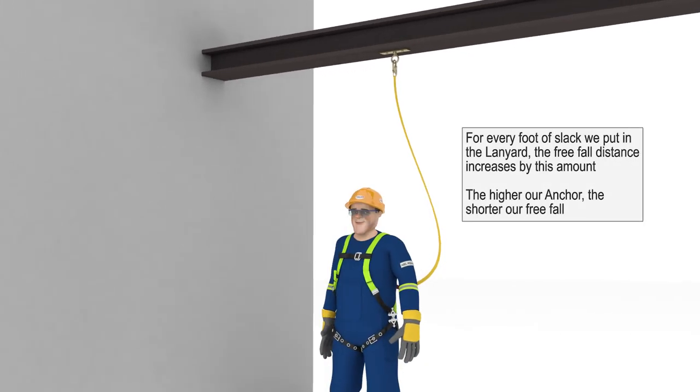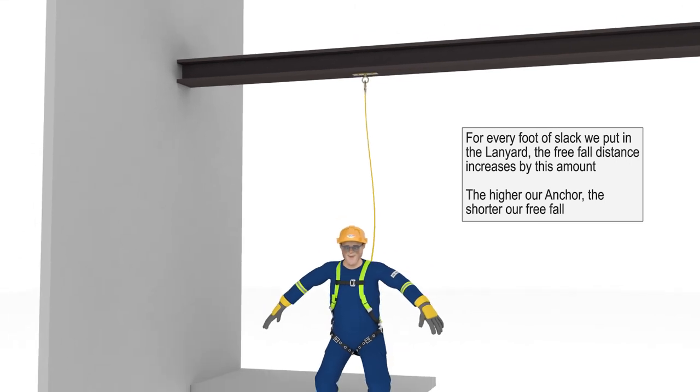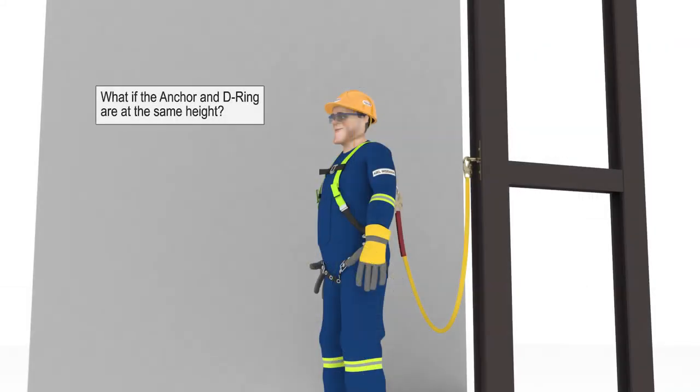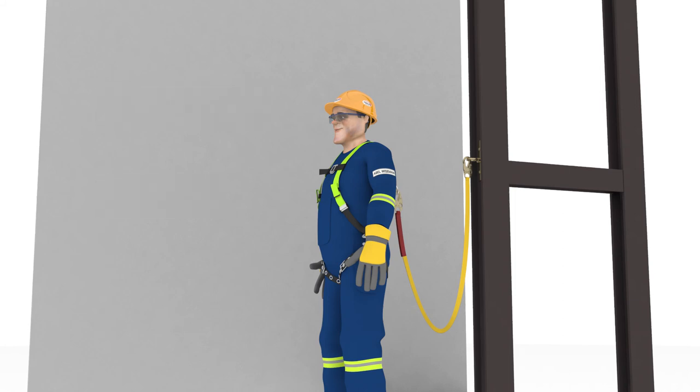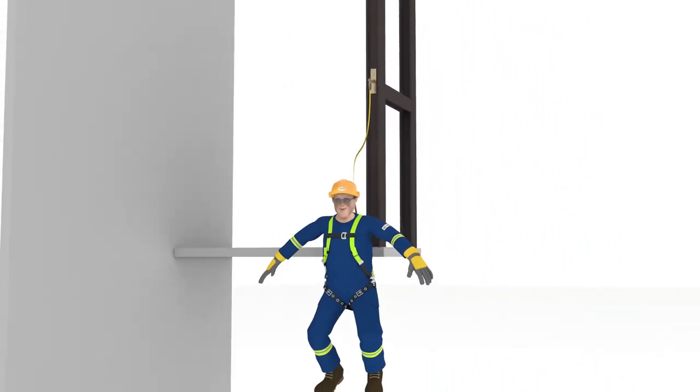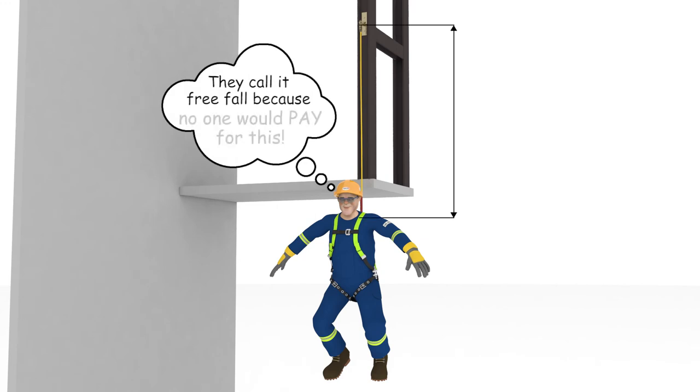As we can see, for every foot of slack we put in the lanyard by lowering the height of the anchor, the freefall distance increases by that amount. So the higher our anchor, the shorter our freefall. What if the anchor and the D-ring are at the same height — in other words, Abel is tied off at his shoulder height? In this position the anchor is 0 feet above the D-ring, and we know the anchor would need to be raised 6 feet to make the lanyard taut again, so there must be 6 feet of slack in the lanyard. Therefore, the freefall when you are tied off at the same height as your D-ring will be the length of your lanyard, which in this case is 6 feet.